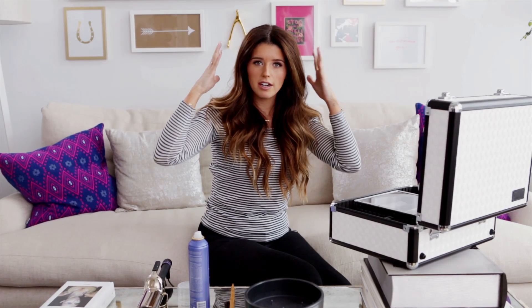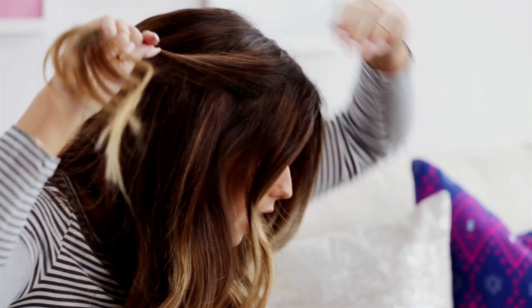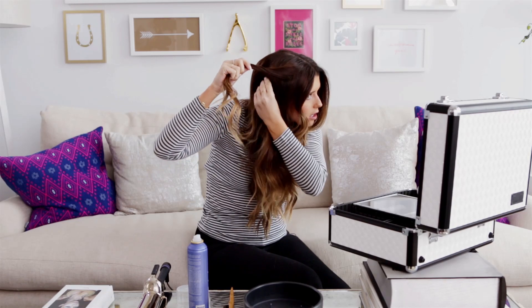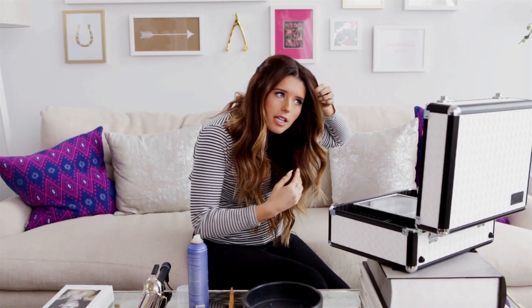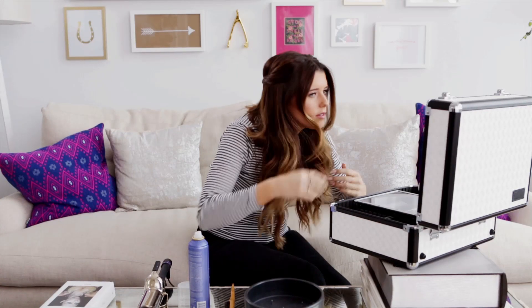So once you have your hair teased and there's a lot of volume, grab some pieces right around the front sides. You can either twist it — I like to twist it and then pin it back — or you can just pull it back if you don't want a twisted look. Take a bobby pin and pin it back at the very middle of your head so the bobby pins are blended in when you put the rest of your hair up. Do the same thing on the other side and pin it in the back, so you have kind of a princess vibe going on.